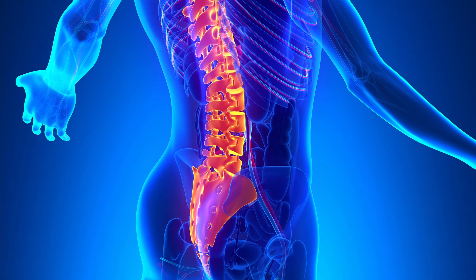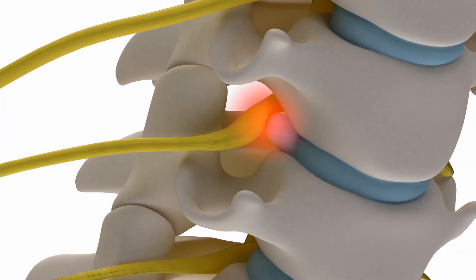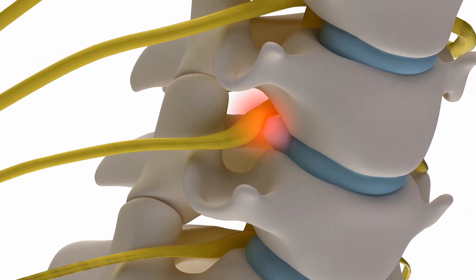Keeping the body aligned correctly helps reduce stress-related injuries, especially to the lower back. Cartilage between the vertebrae can be compressed quite easily if loaded while shifted out of place.